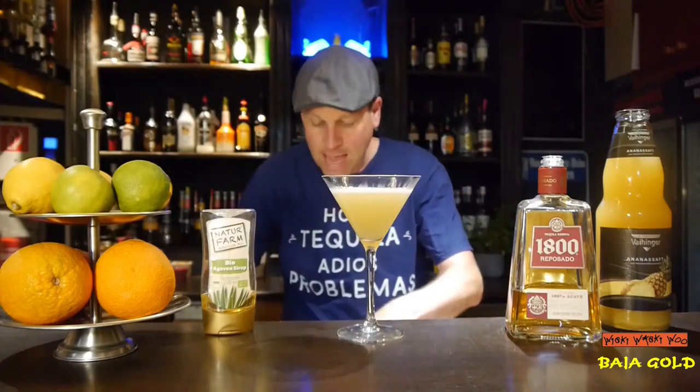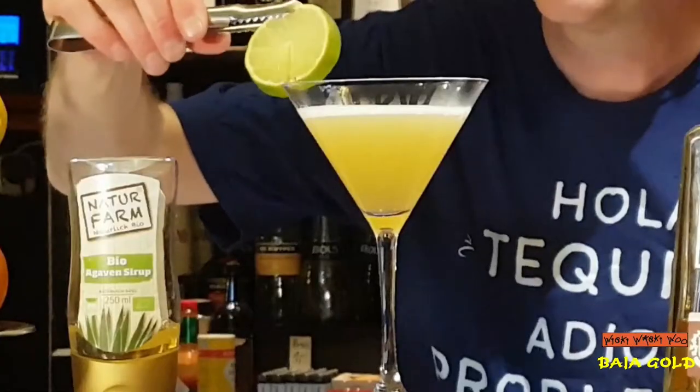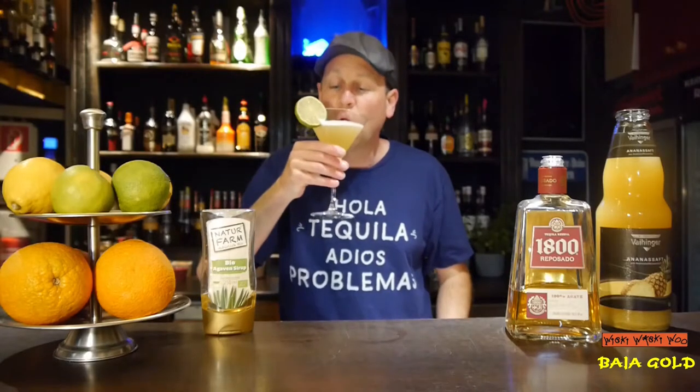And at the end I garnish it with a lemon slice. Maybe the easy-going cousin of Margarita, called Baja Gold. I say now cheers. And goodbye. And if you like it, please subscribe to my channel.